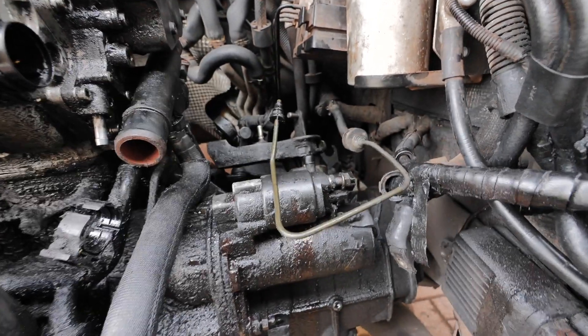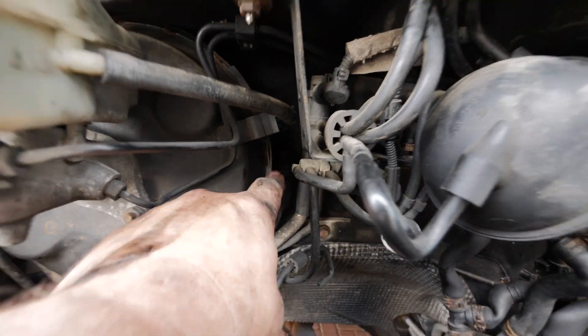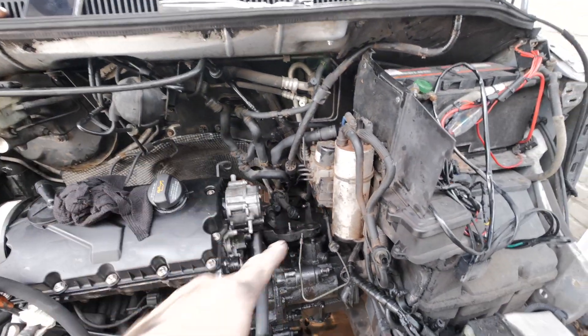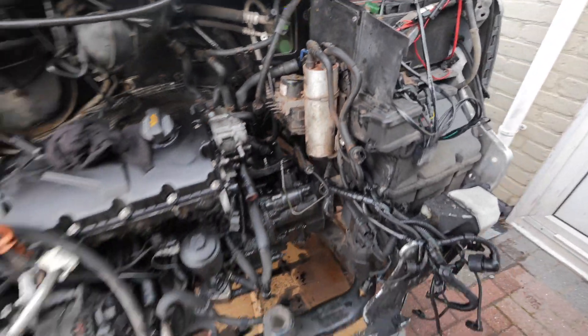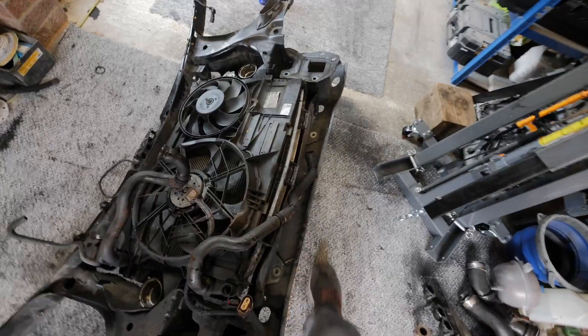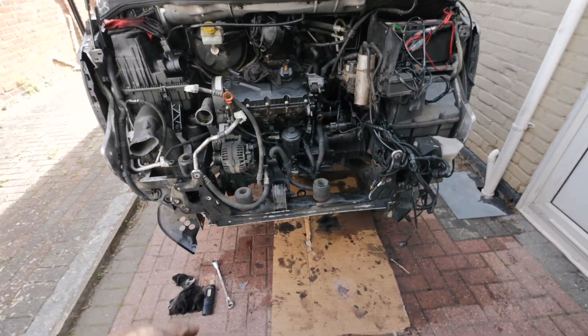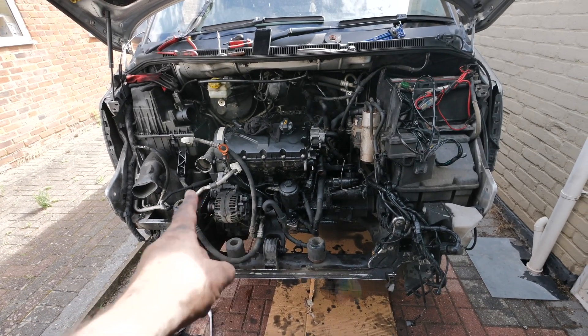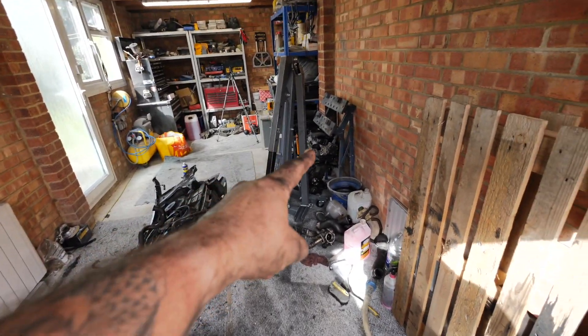I need to get a new clutch slave cylinder pipe, and also a new fuel filter, plus that radiator since it's bent. I'm going to tidy up for today. Tomorrow morning I'll take the drive shafts off, undo the engine mounts, and pull the engine out. We'll put it in the garage and start swapping parts between the two engines to make one good engine. That's all for this video — next video I'll rip this engine out, get the new one built up, and hopefully get it back in and running. Cheers.